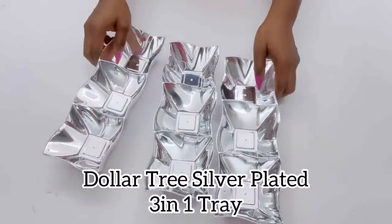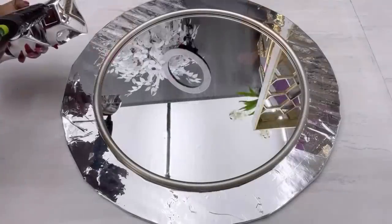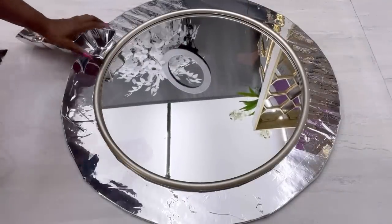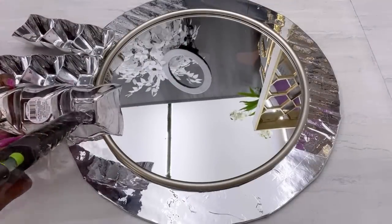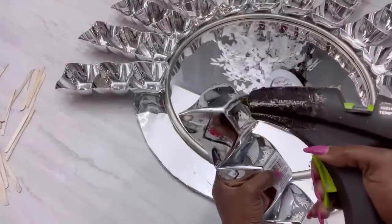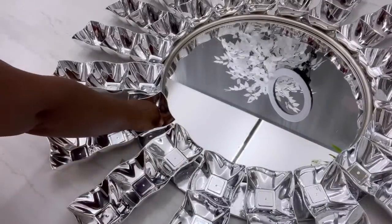I have used this particular item from the Dollar Tree for a lot of projects, but for today I'm gonna share with you guys how to make a really really large round wall mirror. All I'm doing is gluing them down to the board and giving them equal spacing. I'll be decorating in between the plates with plastic knives.